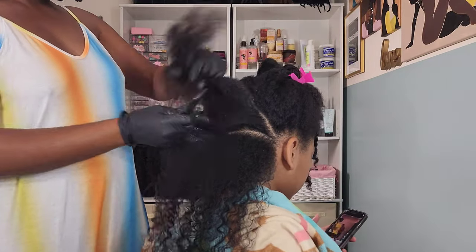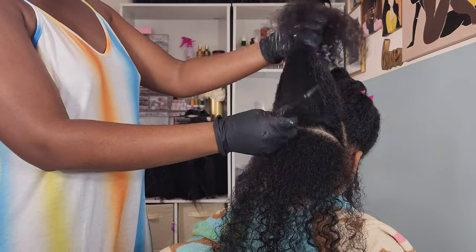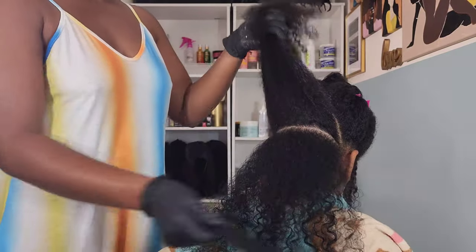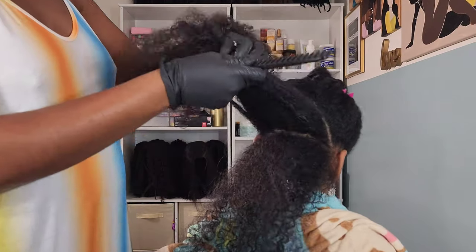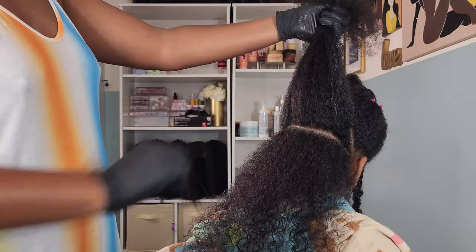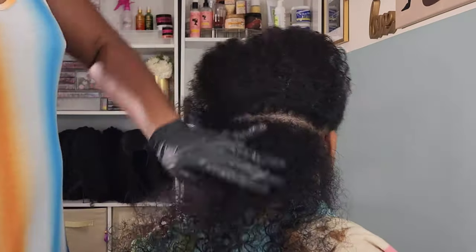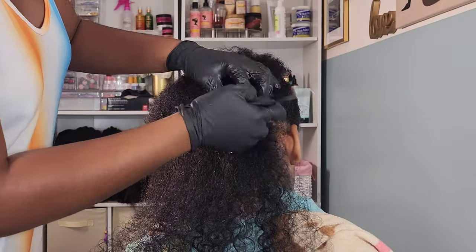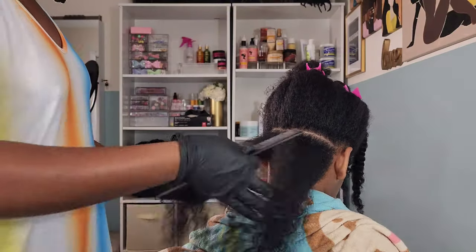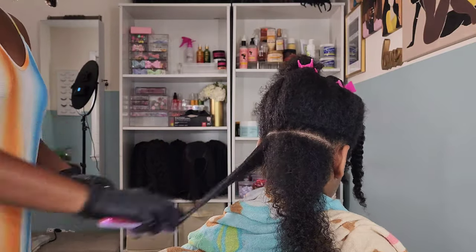We have been seeing these trending natural boho braids everywhere. If you have not been on social media, especially TikTok and Instagram, they have literally been all over my For You page and news feed. I'm going to show you guys my rendition on how I style her natural boho braids, or goddess braids — I'm not quite sure what the correct term is, but I love the concept of them.